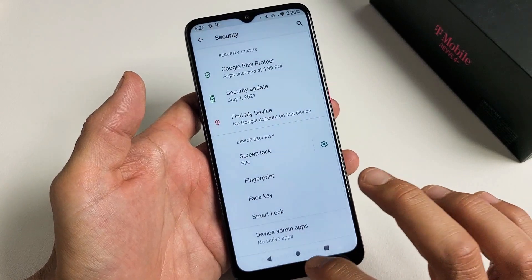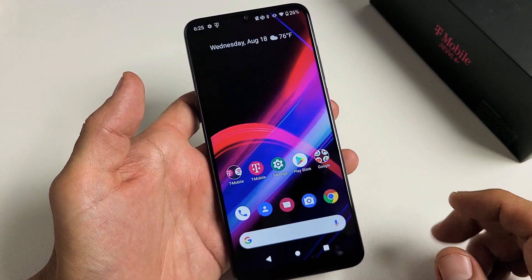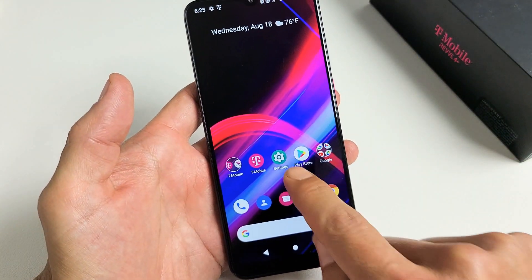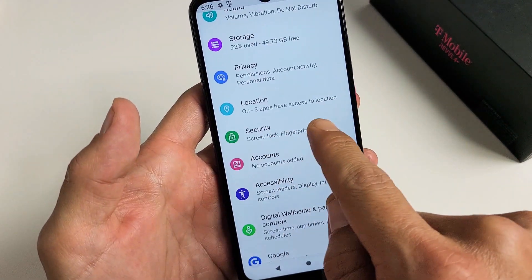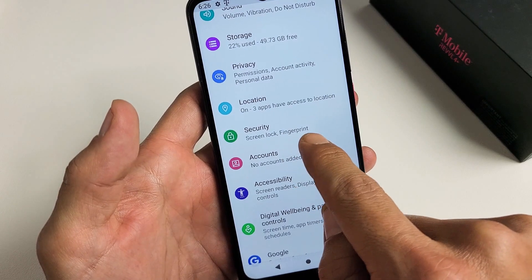First thing is just go directly to your settings. So we're going to go to Settings, and then from here we're going to scroll down until we see Security. There's Security — it says Screen Lock, Fingerprint.